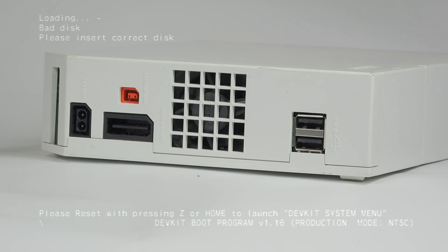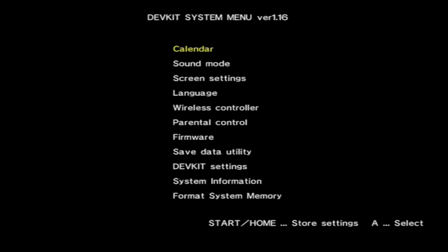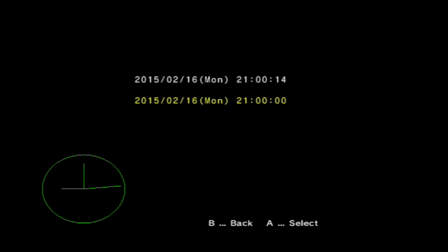By default, there is no standard Wii menu installed. Instead, the console boots to a black screen if there are no images installed. By holding down the Z or Home button when booting, a black system menu loads to give the user access to most of the system configuration options.